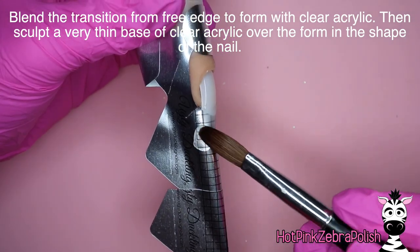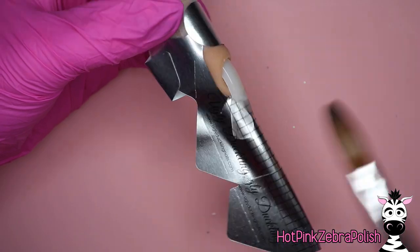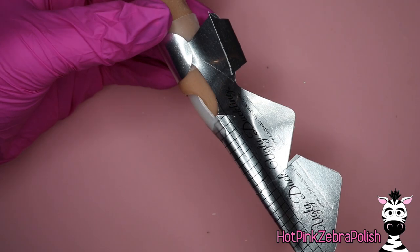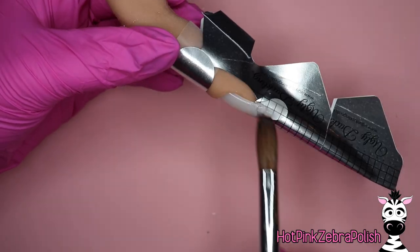No matter what I'm doing with any kind of color or product, the first thing I do is create a smooth blend. After that you can create this clear base for under the enhancement, and this is where you're really finding your extreme shape.